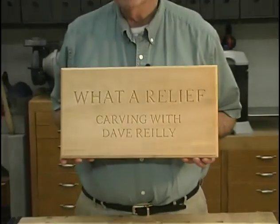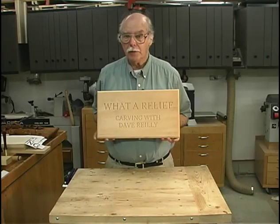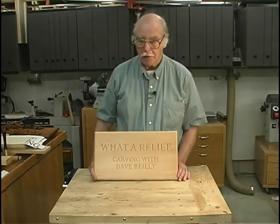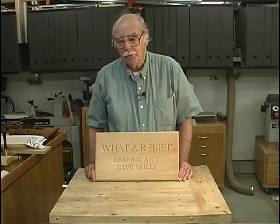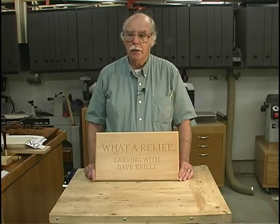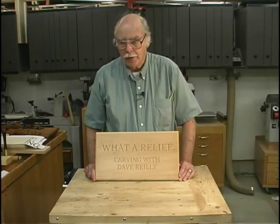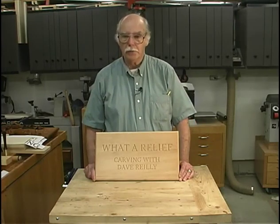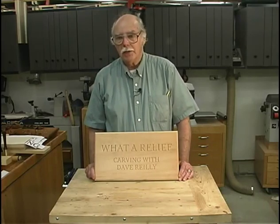Welcome to What a Relief. I'm Dave Reilly. Now that you've learned carving, your friends are probably going to ask you to do some lettering and make a sign for them. They will probably ask you to do an elaborate sign and have it by next Thursday. Well, that isn't quite the way. But since we're going to be doing that, I want to discuss lettering.